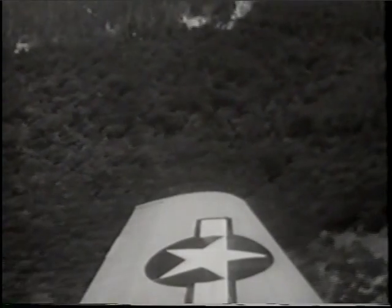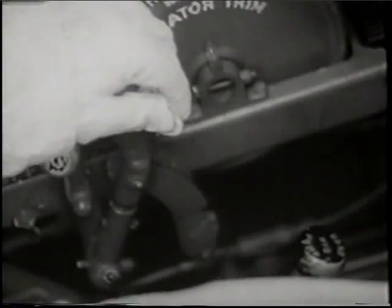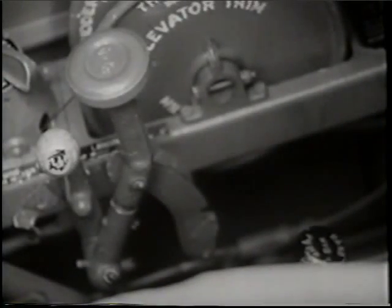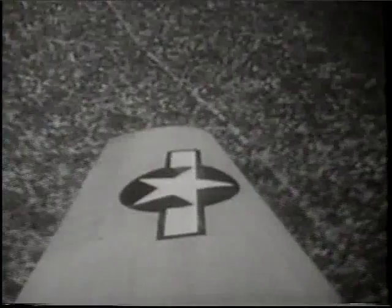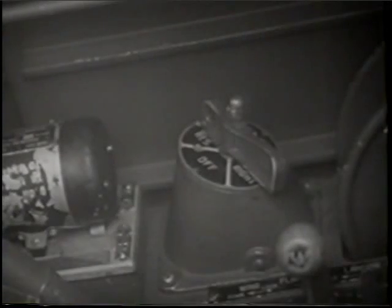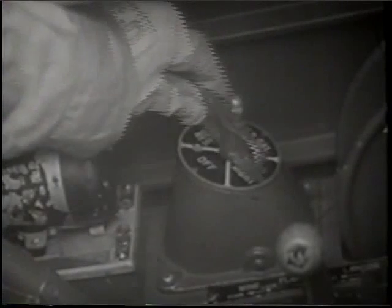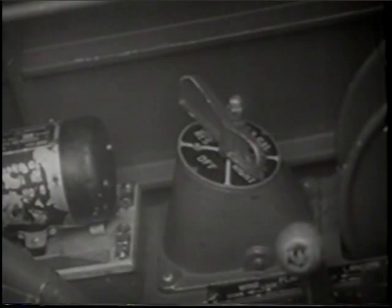At an altitude of approximately 100 feet, or when you have cleared the end of the runway, whichever comes first, depress the power push and bring up your wheel. When flaps are used on takeoffs, raise them at 200 feet above the terrain. At 250 feet, start your turn out of the field. When you have 1,000 feet of altitude, switch your gas selector valve from reserve to right tank, always remembering to turn through the left tank position and never through the off position.